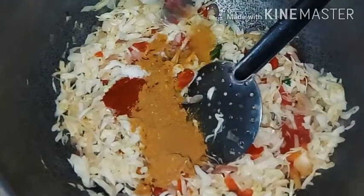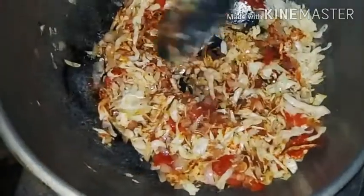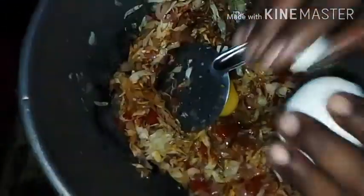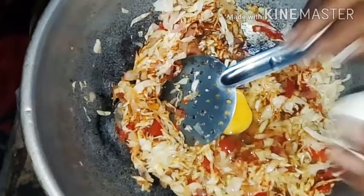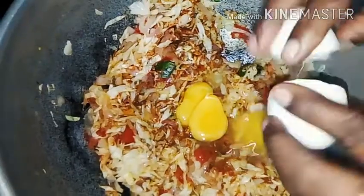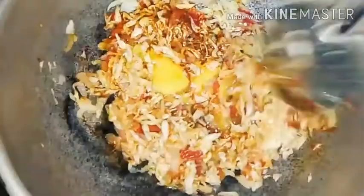Add the taste maker to the noodles and mix in all the ingredients. Add eggs. Add the noodles from the packet and mix in a bit more noodles.